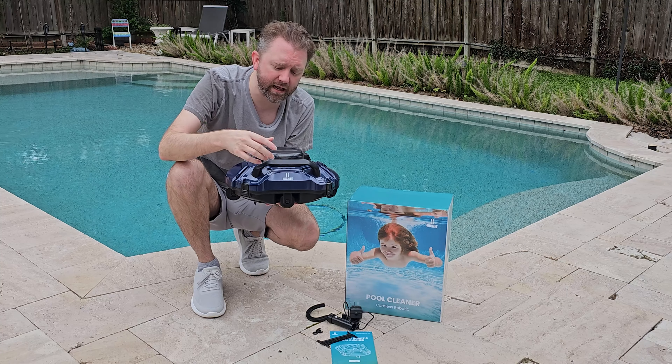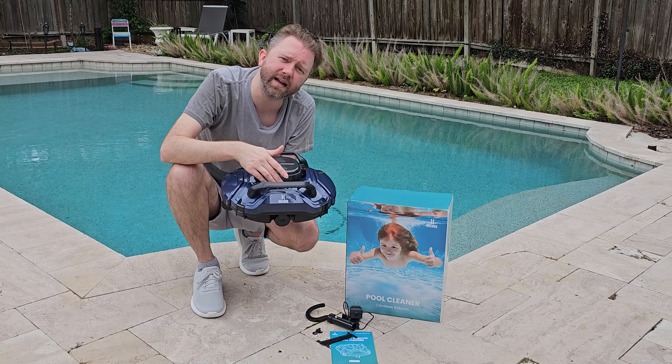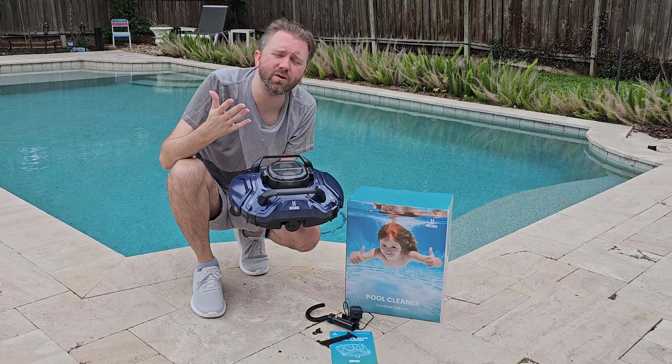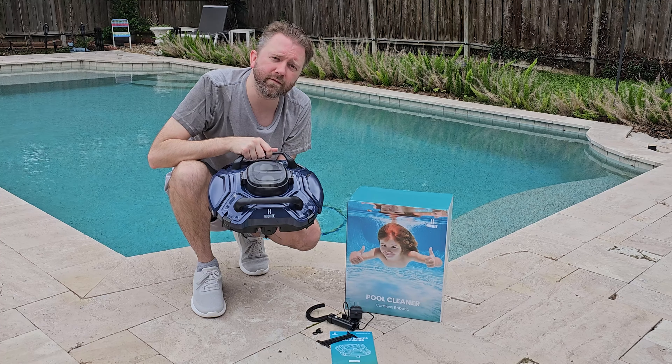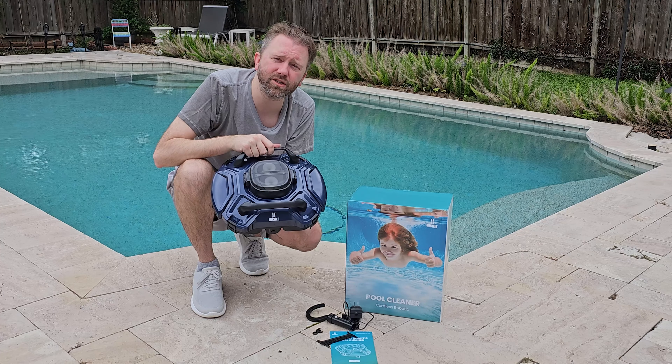Overall, if you're looking for a great cordless pool cleaner, I think this one is totally worth checking out. I like how it has handles, it's easy to open, it has easy-to-read lights on the front of the unit, and it's easy to clean out.